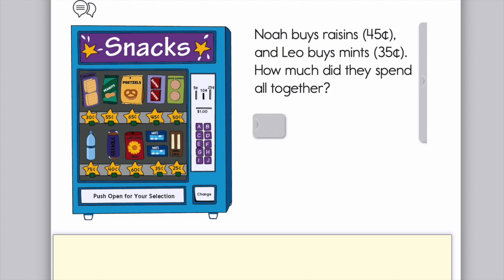This one says: Noah buys raisins, which cost 45 cents, and Leo buys mints, which are 35 cents. How much did they spend all together? When we see the words 'all together,' that's a big clue that we are adding numbers. So we're trying to add 45 and 35. Use one of those strategies I just showed you to add those numbers together on your paper.